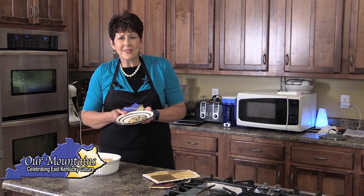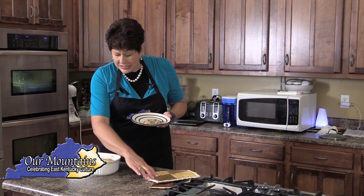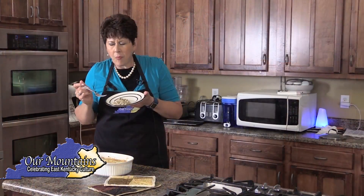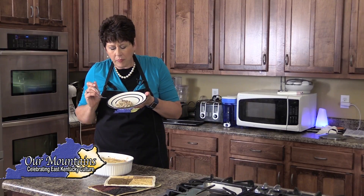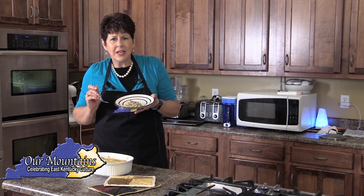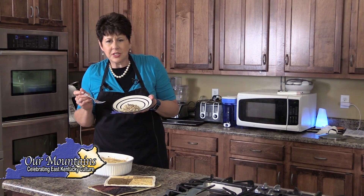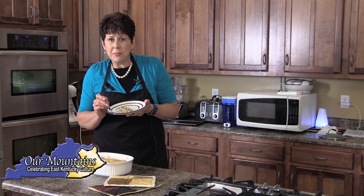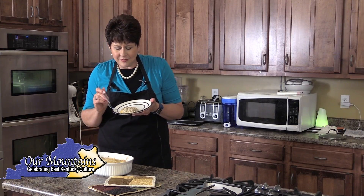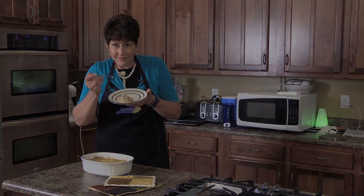I hope you enjoy — I've enjoyed making it. Now let's taste it. Mmm, it's good. Savory, just a little bit of heat and creamy. Try this — I know you're going to love it and your family's going to love it. And I'm going to love it. Thank you.